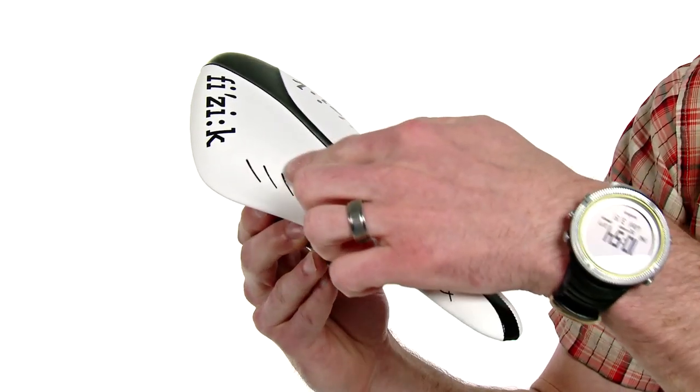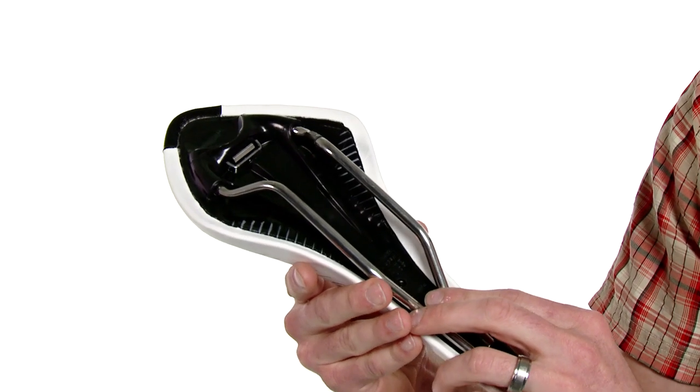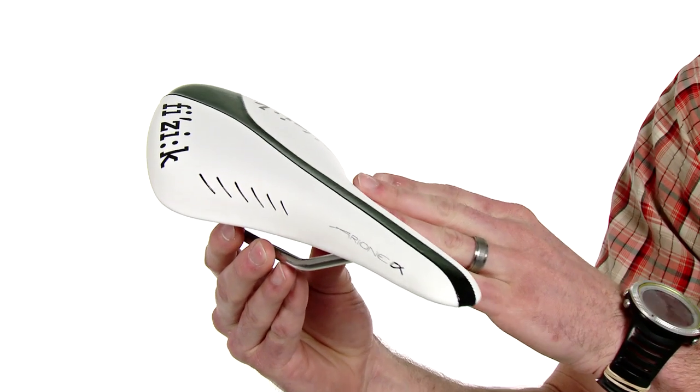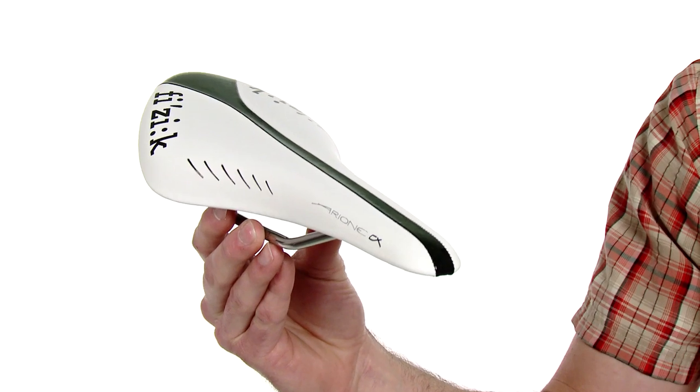With the Arione Saddle we have these special wing flex zones both on top and underneath the cover. They provide enhanced flexibility where your inner thigh contacts the saddle, so it flexes to provide some movement for enhanced pedaling efficiency.